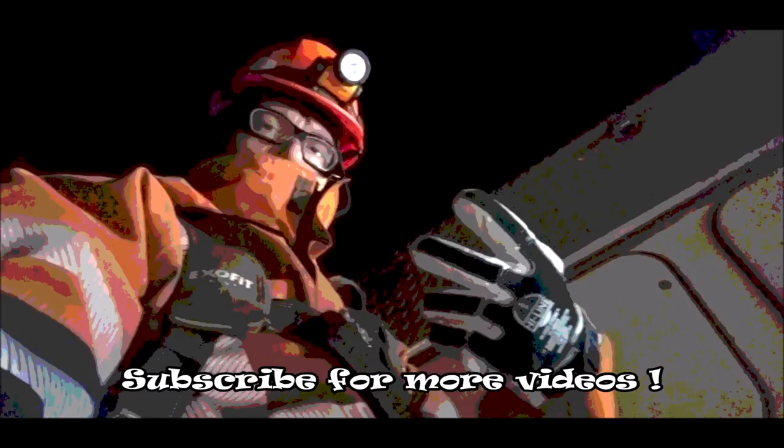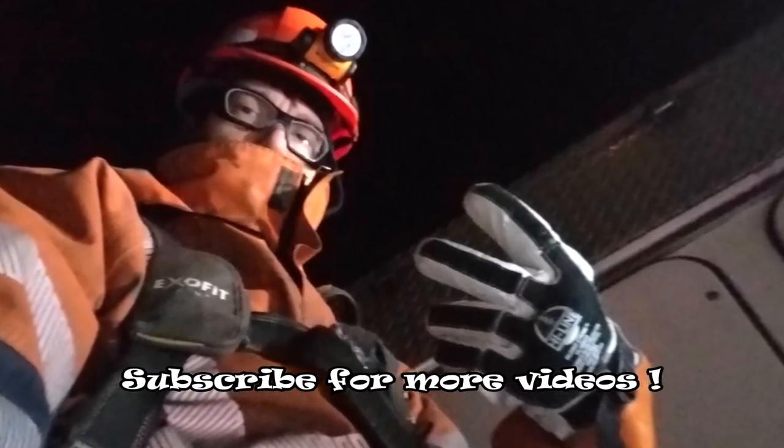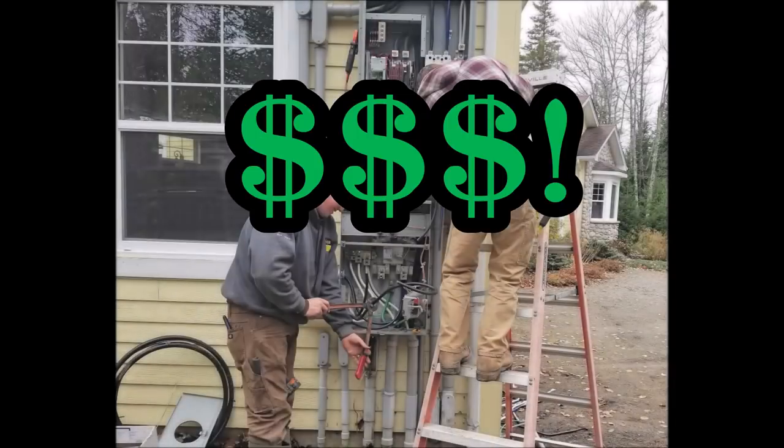Hey guys, Aaron here. I've been a lineman on the east coast of Canada for 16 years now. Today I'm going to be going over everything you need to know about the electrical entrance and the meter on the side of your house, so that one day you don't get caught off guard with a hefty repair bill.